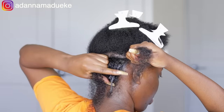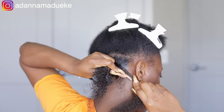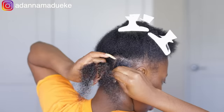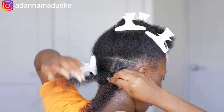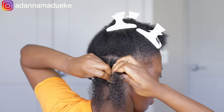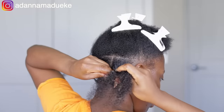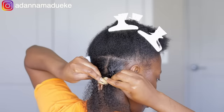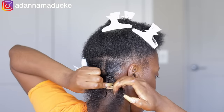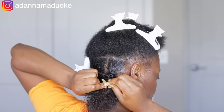For this first method, I grab the extension and my natural hair and make it into a three-stranded braid — just like doing regular box braids. I keep on braiding for about three to four steps, after which I split my natural hair right down the middle into two equal halves, so that each strand of my natural hair goes to each side of the extension.